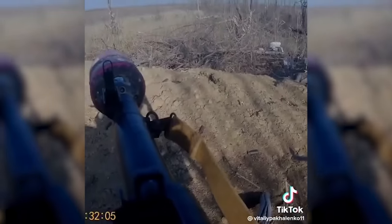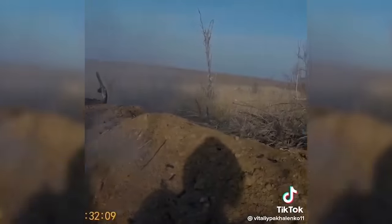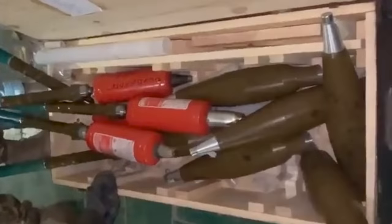With fighting continuing in Bakhmut, we're likely to see more of these improvised fire extinguisher rounds in use, especially if they prove as effective as the Sheikh Mansur battalion suggests.